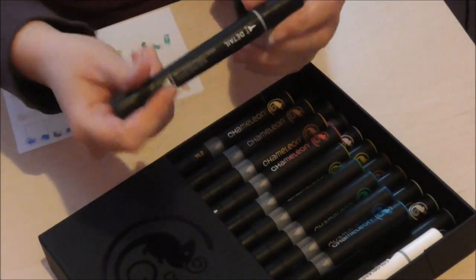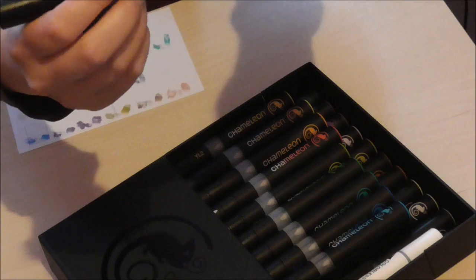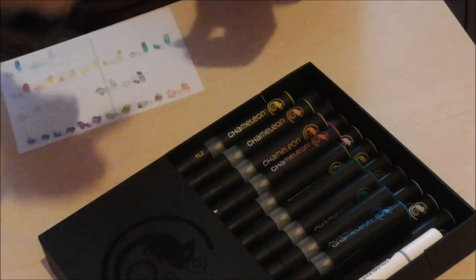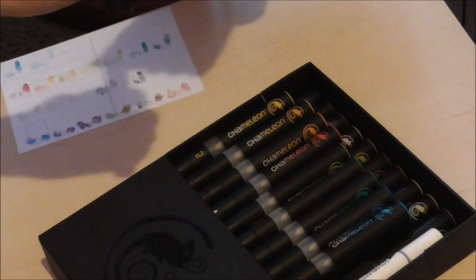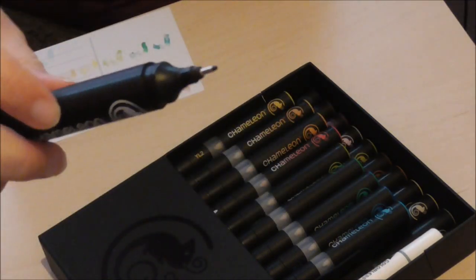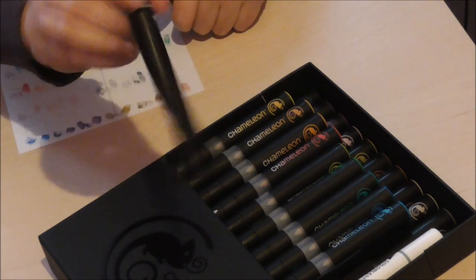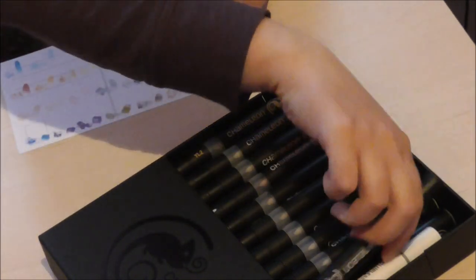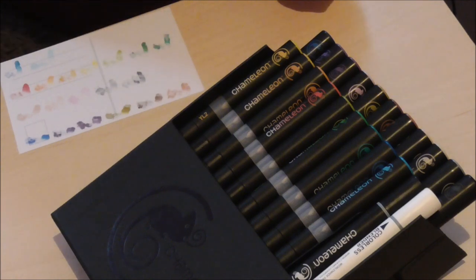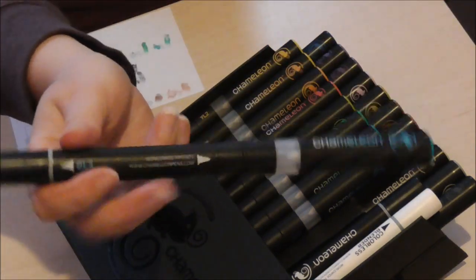This is the detail pen — I just call it a fineliner, but it's called a detail pen. As you can see it has a 0.4mm nib and a 0.6mm nib, which is a bit bigger for wider lines. During my drawing I wasn't a big fan of this pen, but it is still a nice gesture that they included it with the set so you don't have to go buy an individual inking pen.